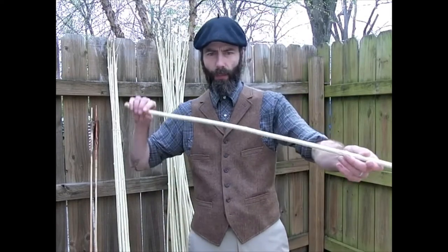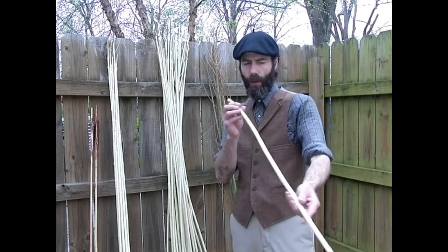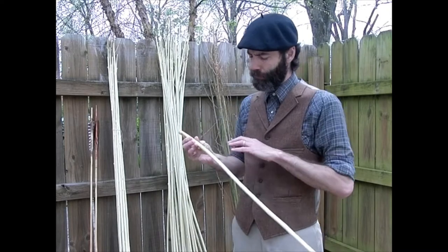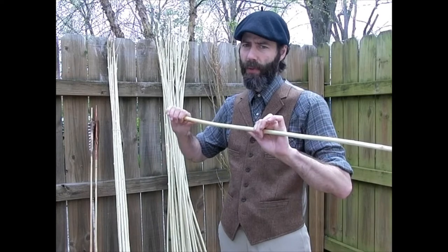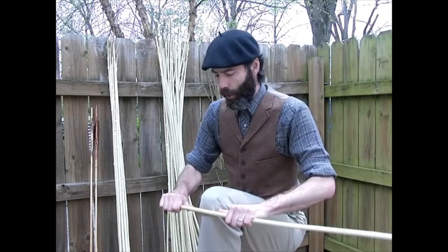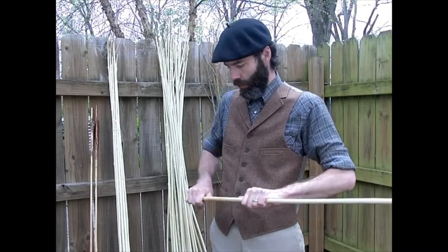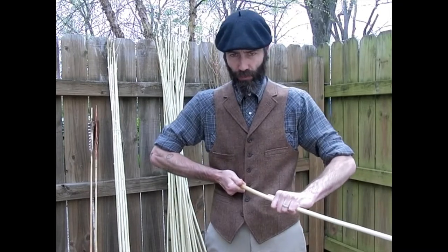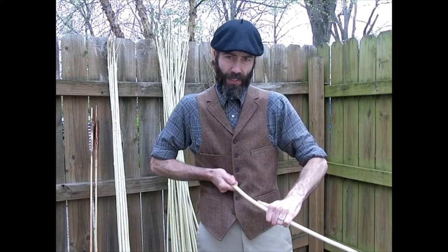I'm going to go ahead and straighten one for you because this has now been seasoned for the 24-hour period and it will take a bend really easily. Part of the reason why you don't want to use a tool on these kinds of pieces of willow is because willow creases very easily.